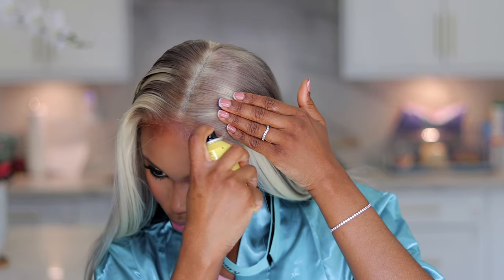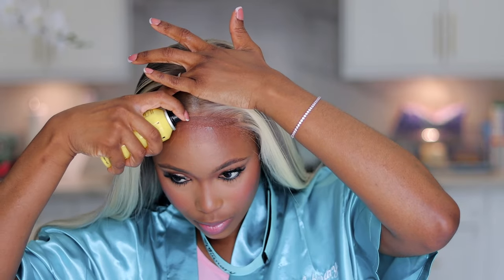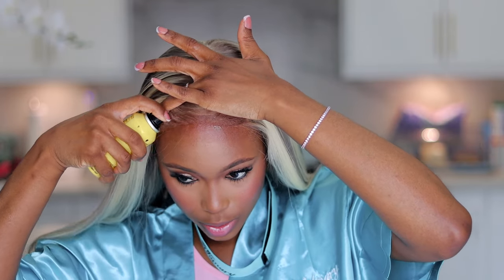I'm liking how flat it's looking now, but I want to further melt it down using my got-to-be spray, going over that area just to further set and melt the lace.